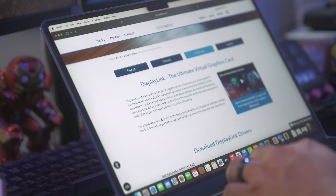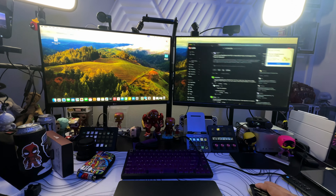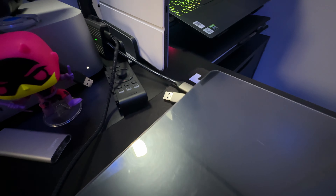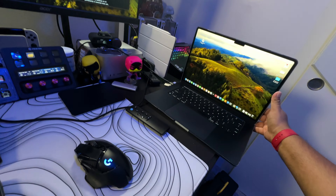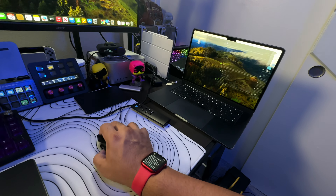The first thing you want to do before you hook this up is download the DisplayLink software from Synaptic. You can follow the link down below to download the driver. Just pick your operating system and you'll be good to go. Once it's installed, it will automatically have a couple of different configuration settings to click through, such as powering off when you close the laptop or waking with your Apple Watch. Once it's connected and you plug this in, your Mac will register those monitors automatically and give you the best resolution and frame rate possible.